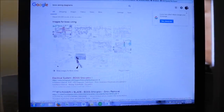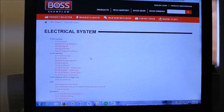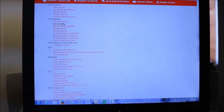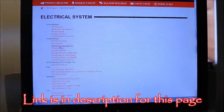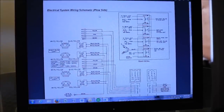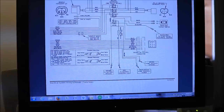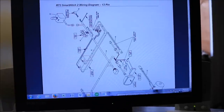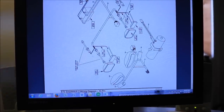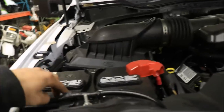We needed a wiring diagram, so we typed in 'Boss wiring diagrams' and came to one of the first results on Boss's page. They've got a bunch of PDFs of the electrical systems. We went down to the 13-pin wiring schematic, which gives us all the wires for the plow side and the truck side. We used that to find out how to wire the solenoid, and then came back to the wiring diagram itself, which really helped us figure out how everything goes together.